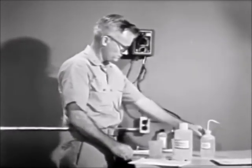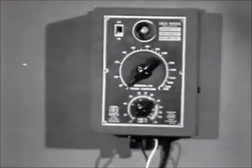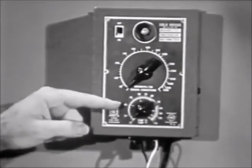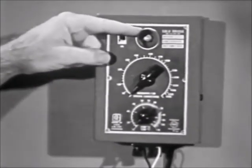The conductivity meter must be connected to a 110 volt AC outlet. The meter contains a Wheatstone bridge as its measuring circuit, a manual temperature compensator, and a cathode ray tube as its balance indicator, controlled by the upper dial.